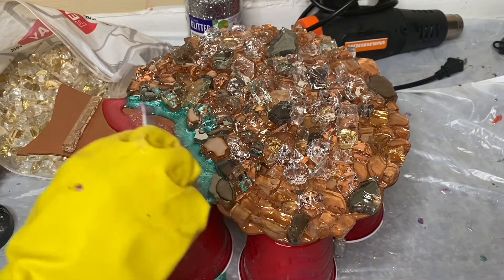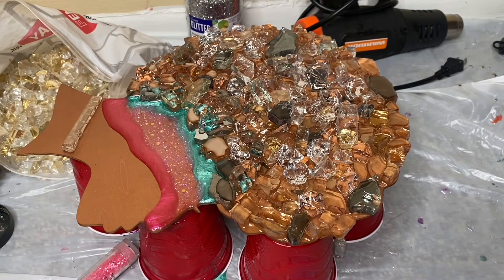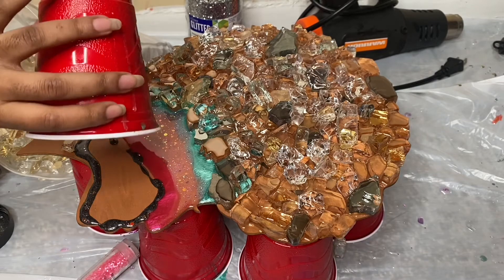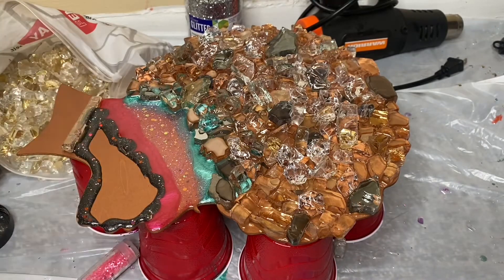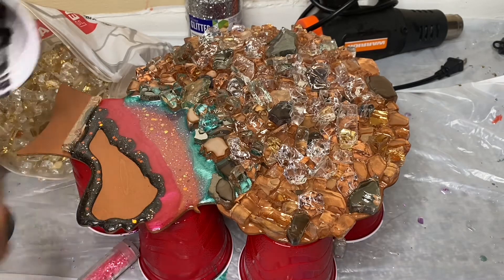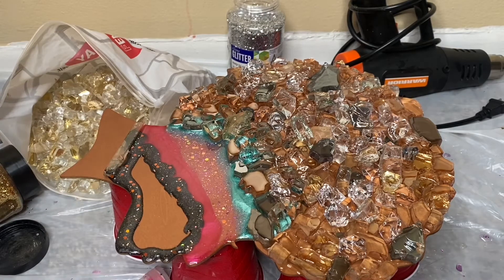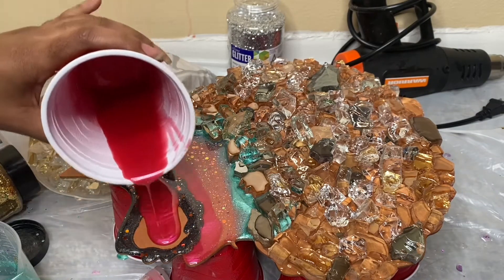I didn't quite know what I was doing but I had the pigments right next to me. As I was going I was mixing stuff up — I was like, oh this will look cute together, but then I was like, no, the colors don't make any sense. I had some leftover resin so I added some black — there's some glitter in this one too. I think the black with the glitter is the only color that I like. Just pouring down the colors and letting it run off to the side.